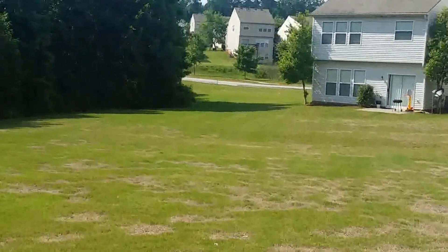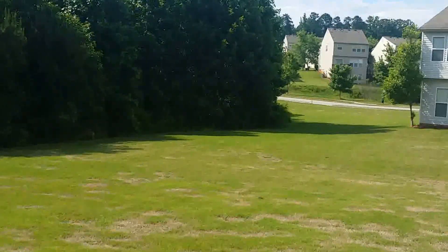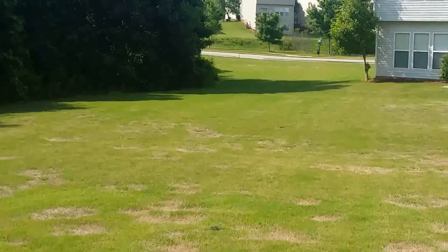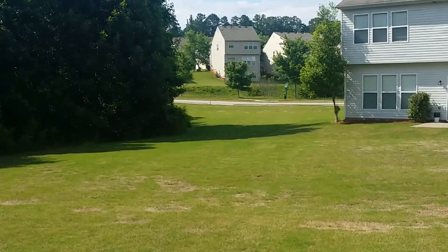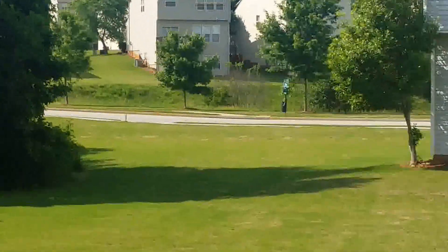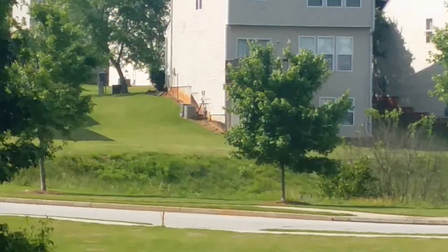I did this range test the other day and I only got about half to a third of this range, so sometimes it varies. But today for whatever reason I'm getting superb range. Zoom in — that's the house that she's in. She's on the bottom level.